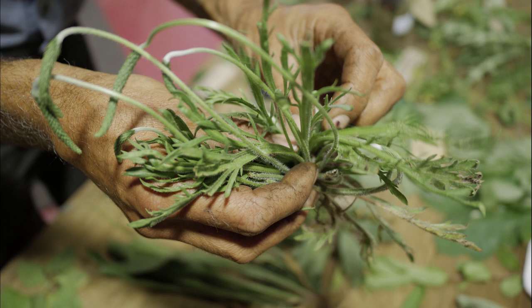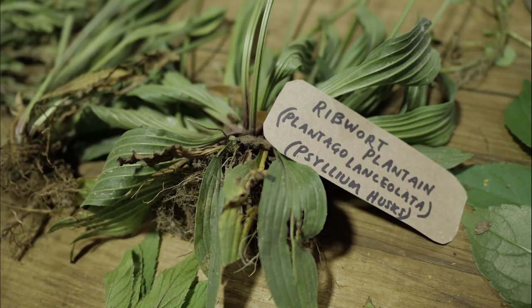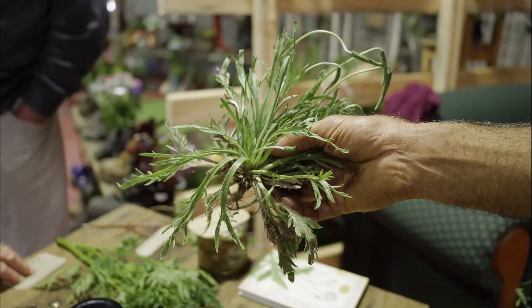That's buckshorn plantain — it's a ribwort-like plant. This is one of the plantains where you can actually use the tender leaves in a salad. Whereas if you were going to use ribwort plantain, you would cook it because the leaves are quite tough. This has lovely tender leaves for eating raw in a salad. I've got that on my property.